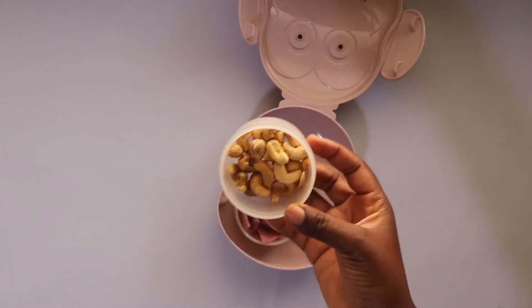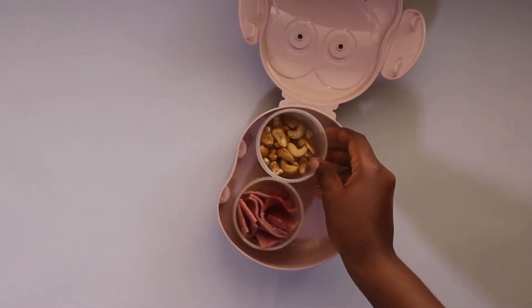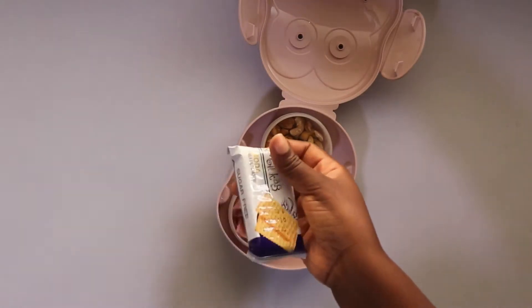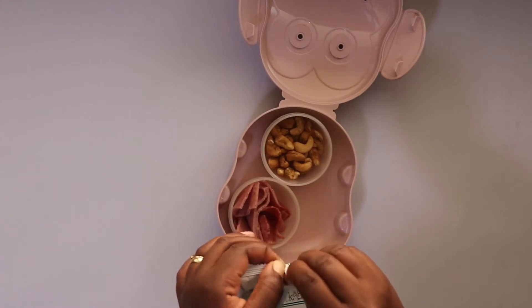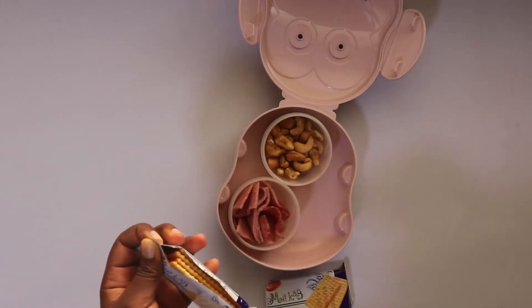For her protein, she had meatloaf slices — I cut them into cubes. For her nuts, I gave her some cashew nuts, and for carbs, I picked this sugar-free cracker.